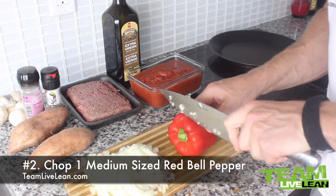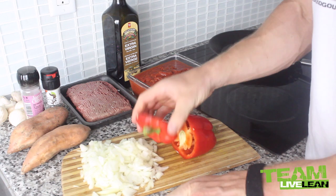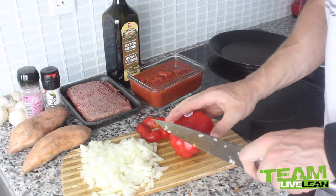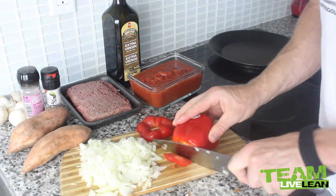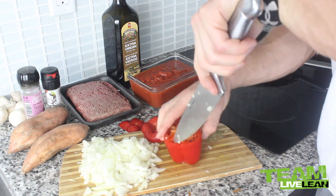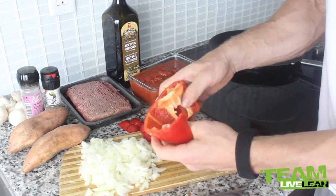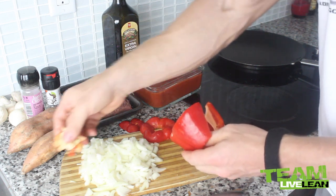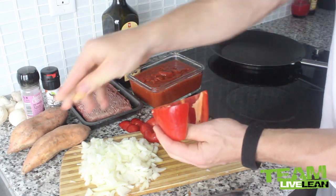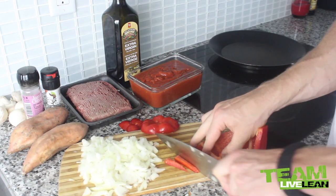Next up, let's chop up our red pepper. Start by cutting off the top portion, poke out that green stem, cut the other side of the red pepper, set that aside, and then cut out that middle piece. Simply slide one side down and take out that piece, then pull out the rest of the white insides and slice away.